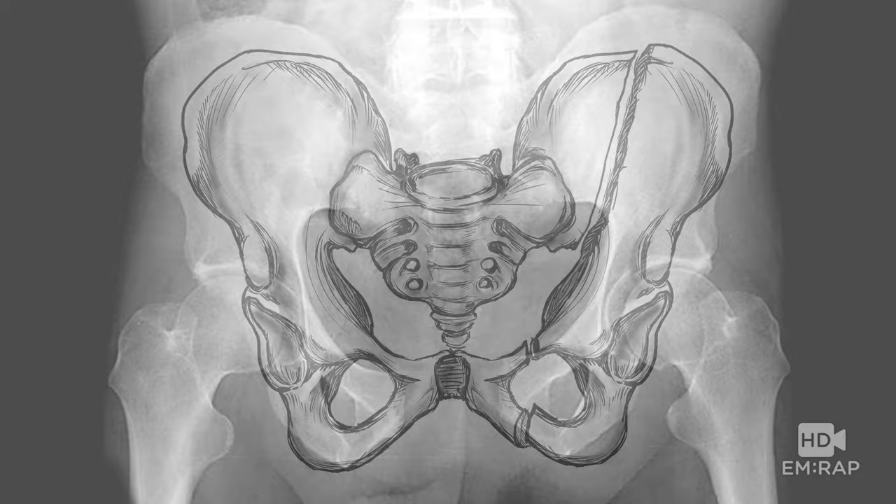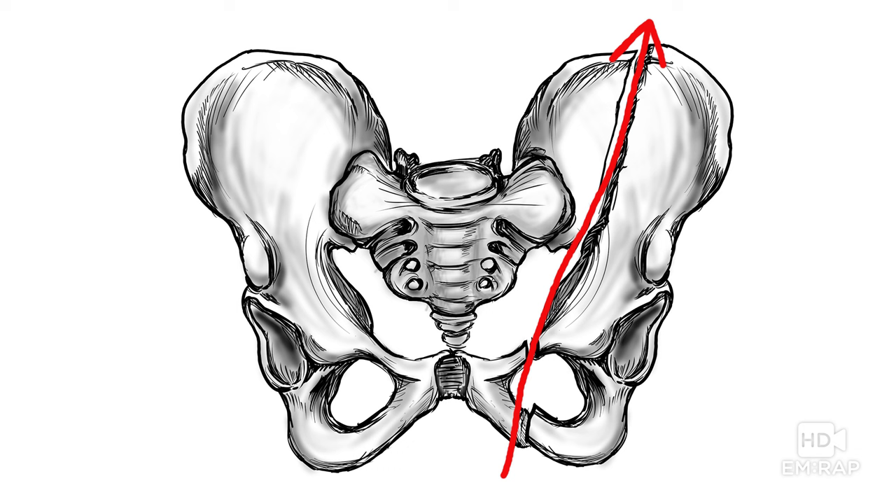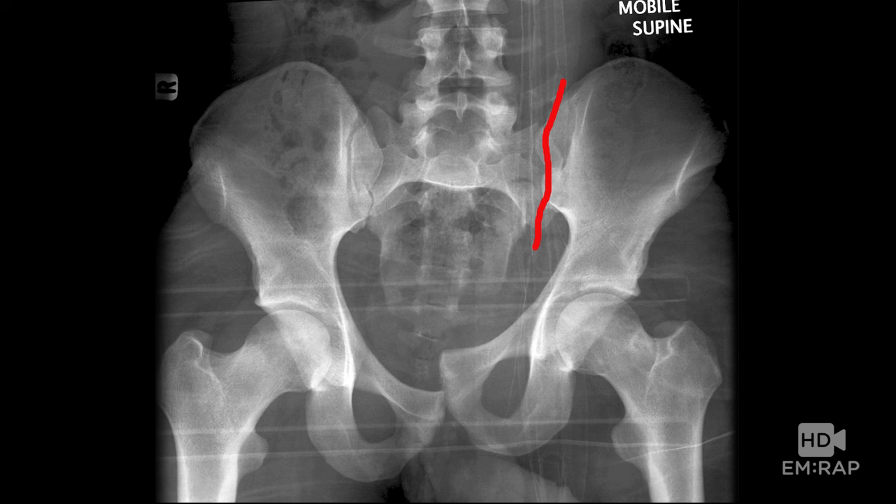Vertical shear tends to occur when you jump off a tall building. The forces are transmitted right through the pelvis — through the pelvic ring, with fractures in the pubic rami, or sometimes through the pubic symphysis. Here's an x-ray showing the fracture, and this one has gone through the pubic symphysis. The pelvis can be sheared way up — very potentially serious, with a lot of bleeding.